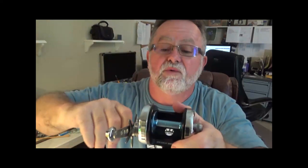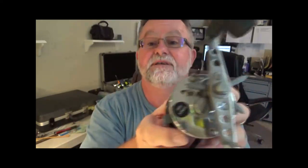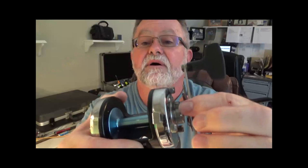Hey guys, I'm back. I've got the Akios 666 Shuttle here and I want to talk about the controls — the knobs, the buttons. First, you've got your basic engage/disengage button. Push it in, puts it in free spool; turn the handle, clicks it out and you've got control with the handle. You've also got a tension knob on both sides of this reel.